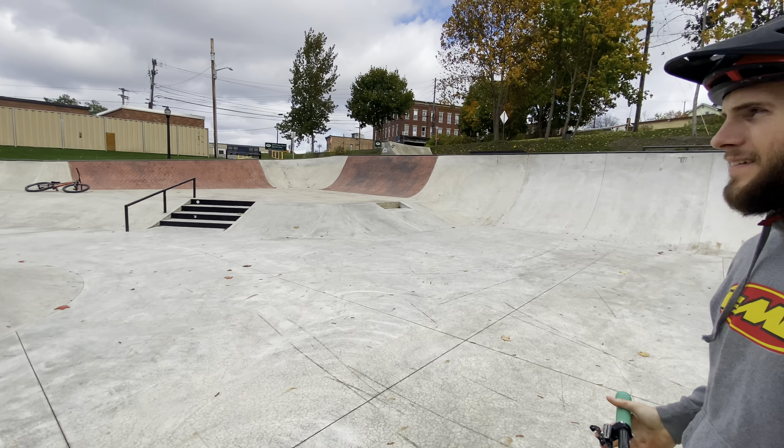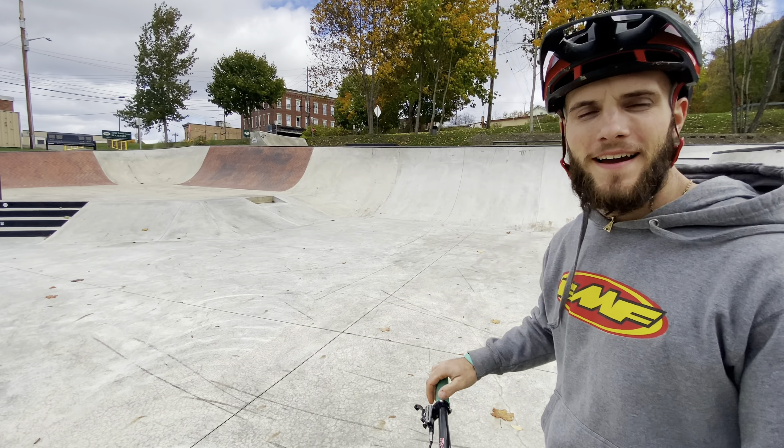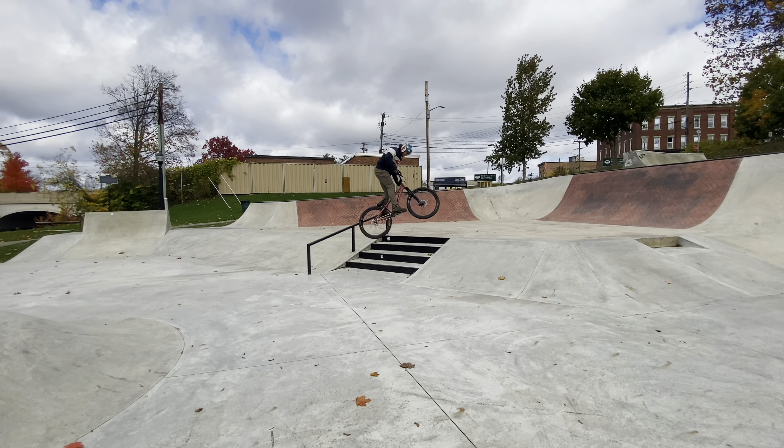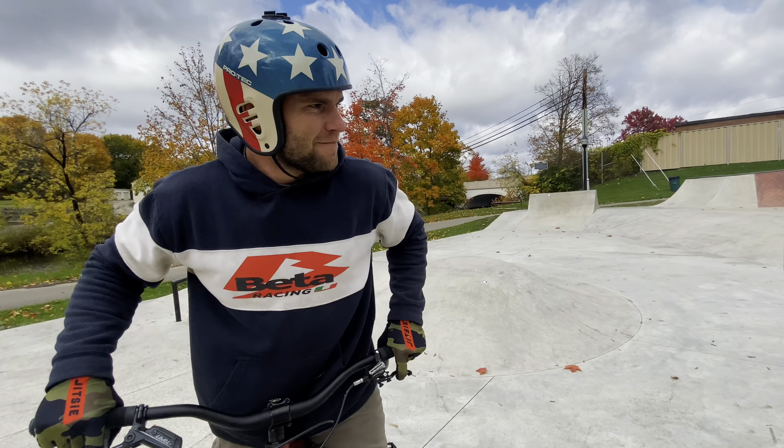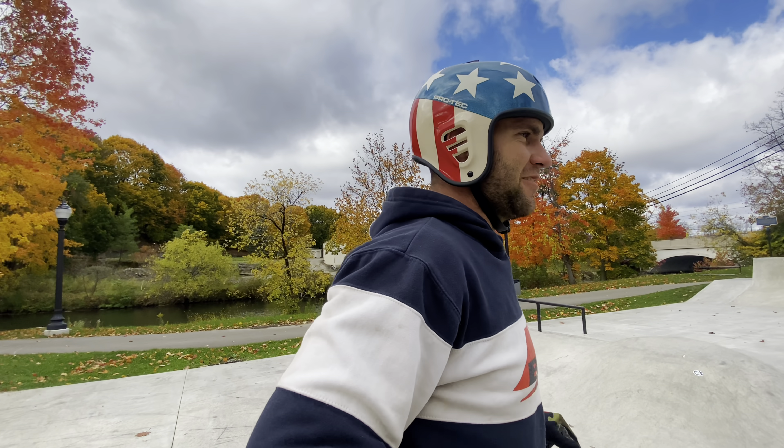180 down the stair set — big 180 to fakie out. Oh man. Caught the front tire on like the last two steps — that was bad, almost died actually. You could see there was a funeral for a second.